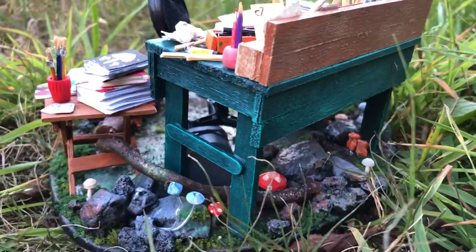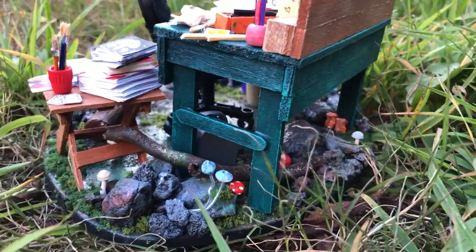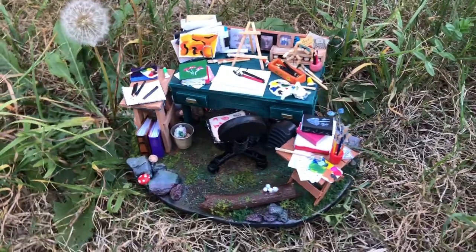Hi, and welcome. In today's video, I'll be showing you how I made this art desk in a fungi forest.